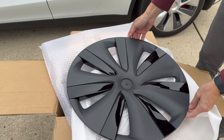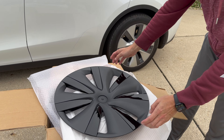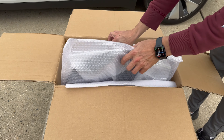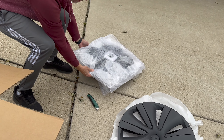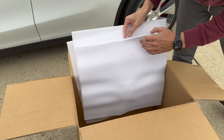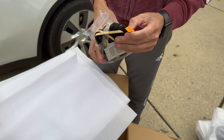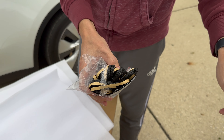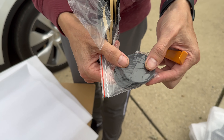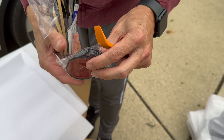They look almost like the stock ones, just not silver in color. Let's see what else is included in the box. We have foam for protection that we're going to install today. We also have center caps — black ones with a Tesla logo, which is nice. And this is a pry tool, probably for removing the hubcaps.